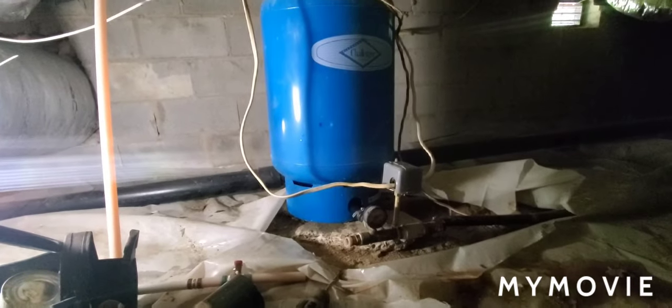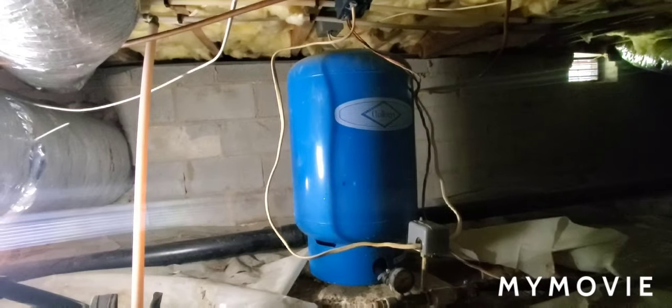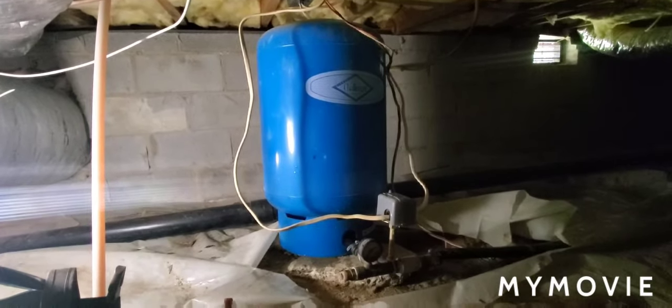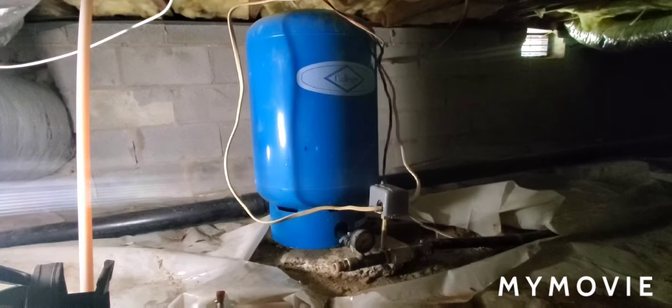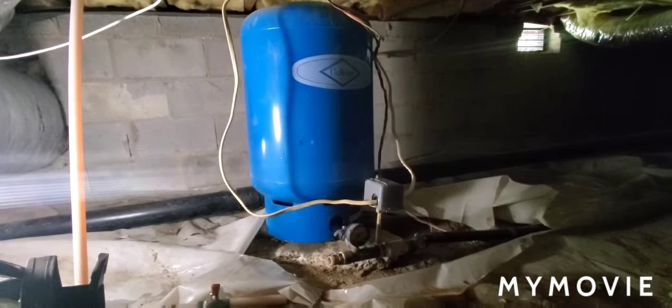I'm here to fix a problem that the customer called about and wanted to share it. Basically, the reason they called is they had surging water pressure. She said she'd have low water pressure if she opened more than one faucet. And if she ran the kitchen sink alone or the shower alone, she noticed that the pressure would go high and low fairly quickly.